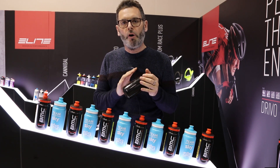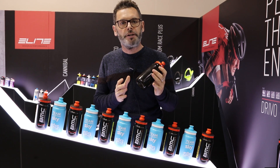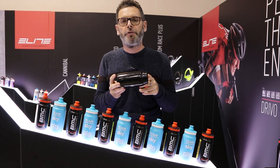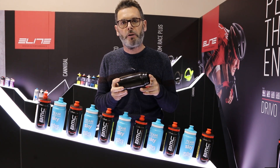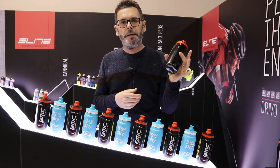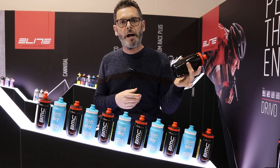Instead of having a blow molded bottle, we have an injection process bottle, which means the bottle is thicker on the bottom and on the thread where the bottle needs to be thicker. But it's thinner in the middle part, so it makes it actually easier to squeeze and makes it 40 grams lighter.